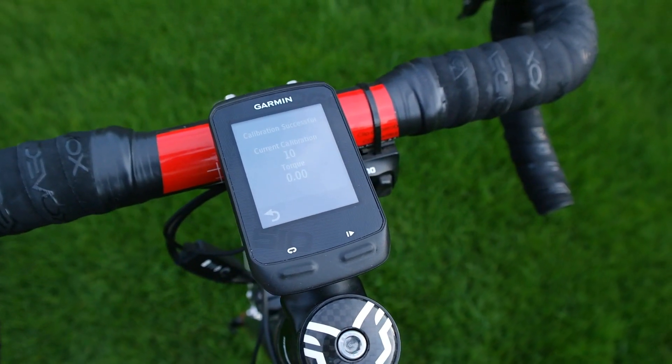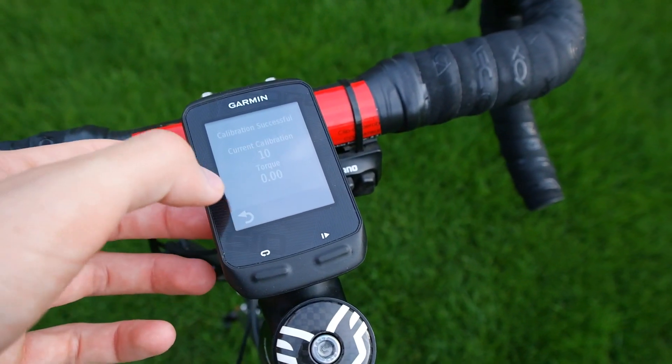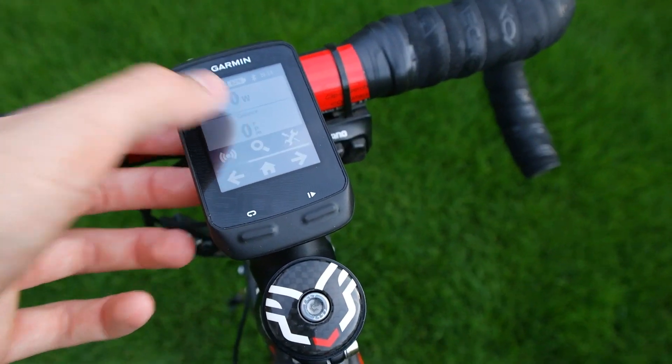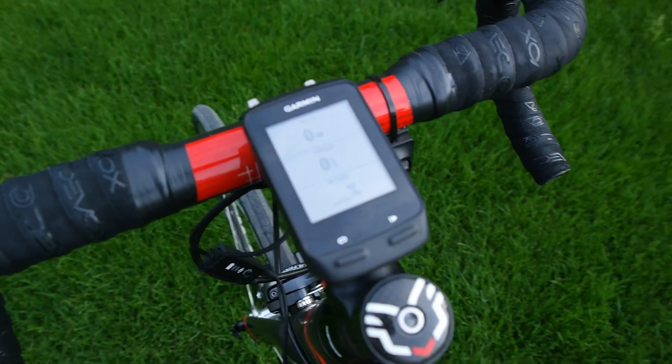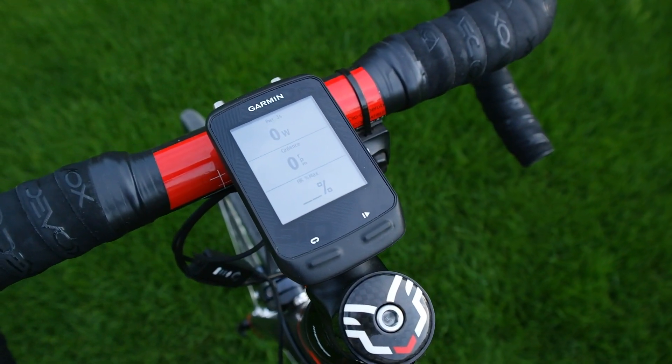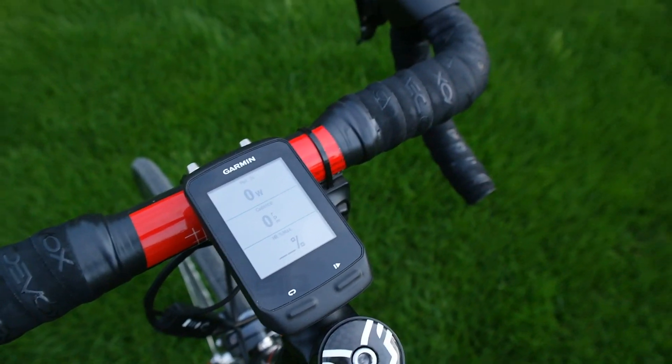You can see we've got 10, so that means it was successful. You can back out of this and back to your ride page and go ahead for a ride. You probably want to do this if there's any large variation in temperature, but if it's 5 degrees I'd say it's okay.